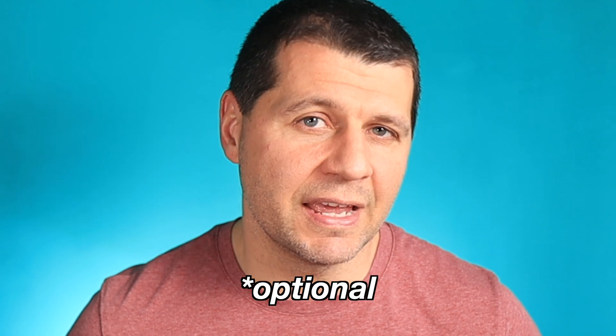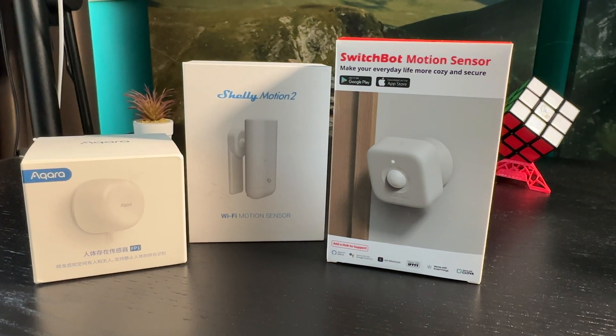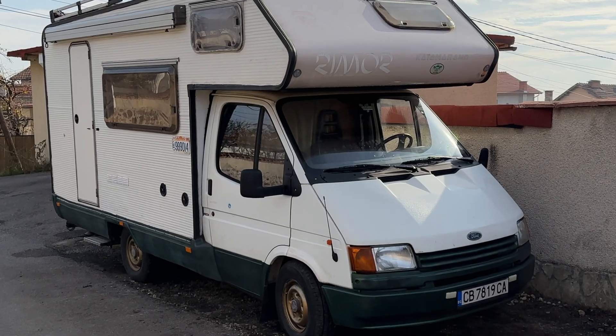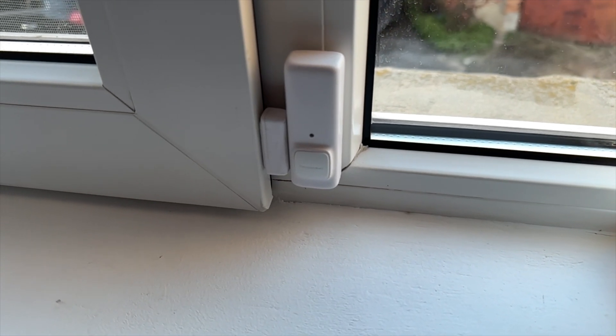The next and final optional consideration before moving to implementation is additional security sensors. This entirely depends on your preference, the level of security you want to achieve, and the premises being guarded. It's very different to guard an entire multi-floor house compared to a single room or, in my case, a motor home. You can choose to add just one motion sensor or a dozen, and whether to add contact and vibration sensors on every window and door. Now here comes the good part — the actual implementation.